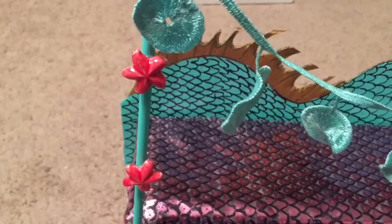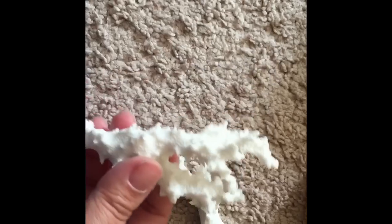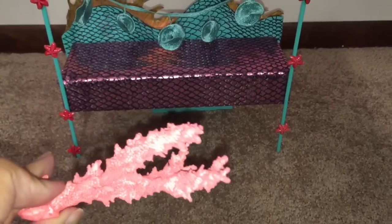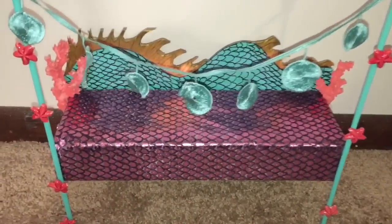My daughter apparently thinks the starfish goes on the sea monster, but I think they should go on the poles. And in fact, I think that I should be hot gluing one or both of these to the tops of the poles. The sea stars have been hot glued on. And I need to find a way to incorporate the coral, which I painted a coral color. I think I'll hot glue it to the ends of the bed, to the ends of the sea monster headboard. I think it looks nice attached to either end like that.